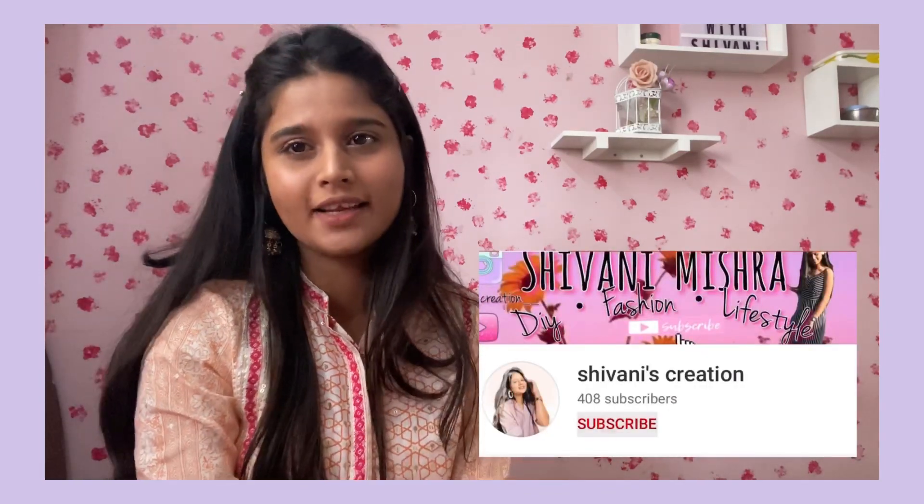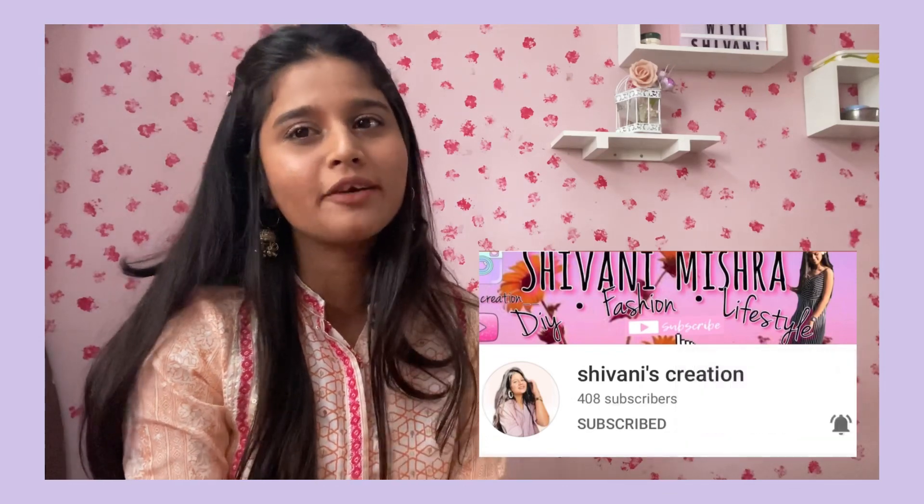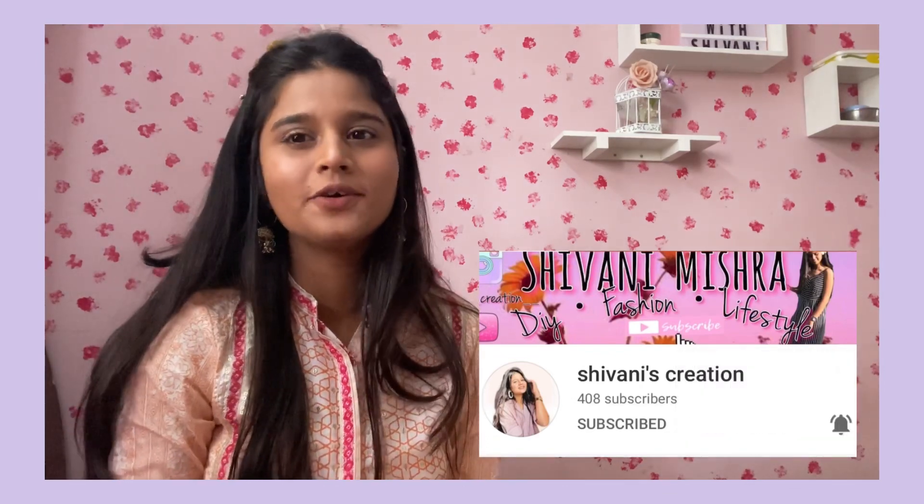Please give this video a big thumbs up and do consider subscribing if you are new to my channel. Hit that bell icon so that you get notified every time I post a new video. See you all in my next video!